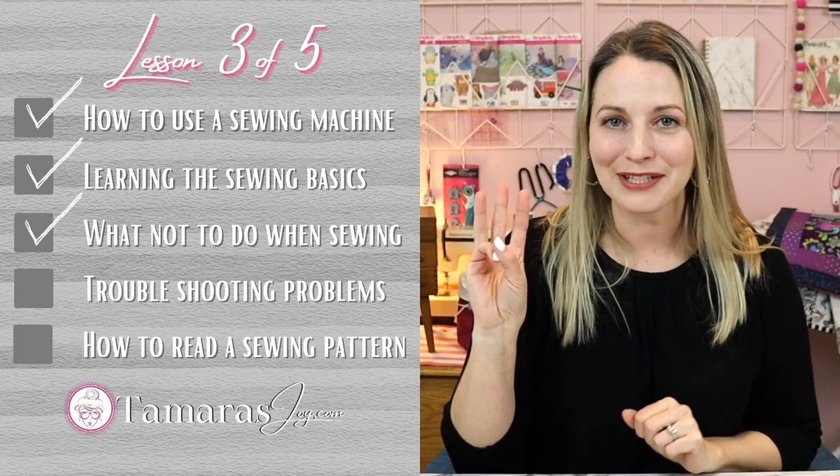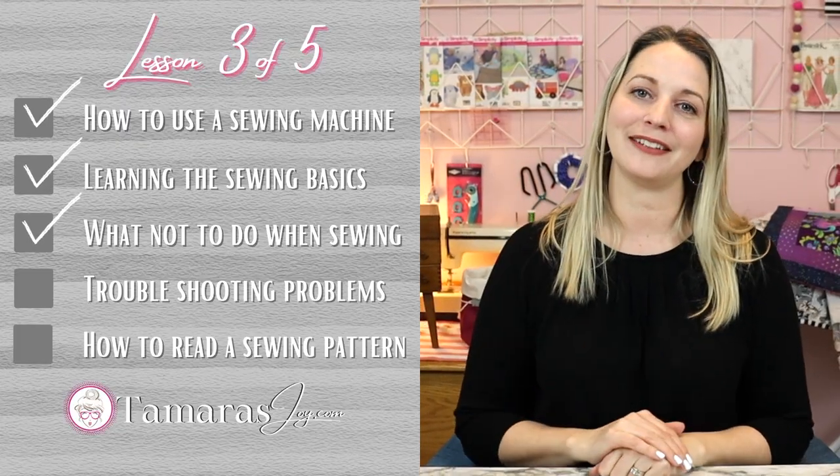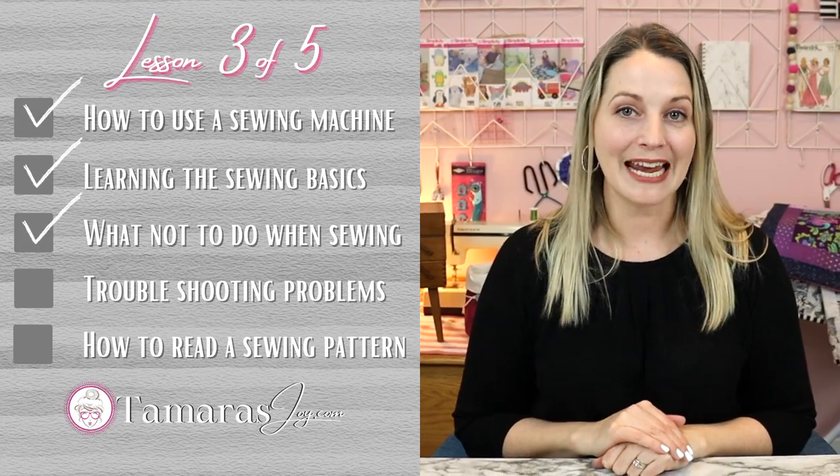Hello and welcome to class three of five lessons on learning how to sew. Today I am going to walk you through everything that you should know as a beginner sewer — things that you should not do as a beginner sewer. So let's jump into it.